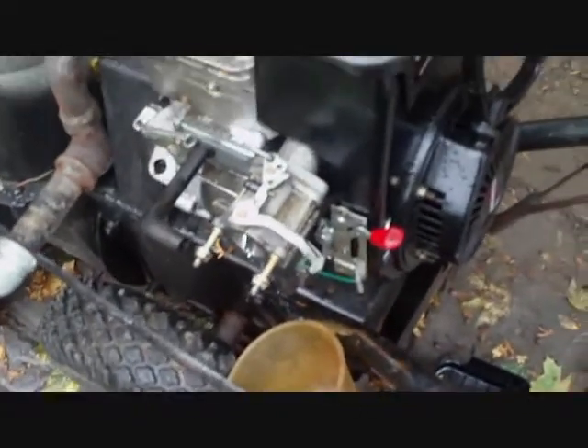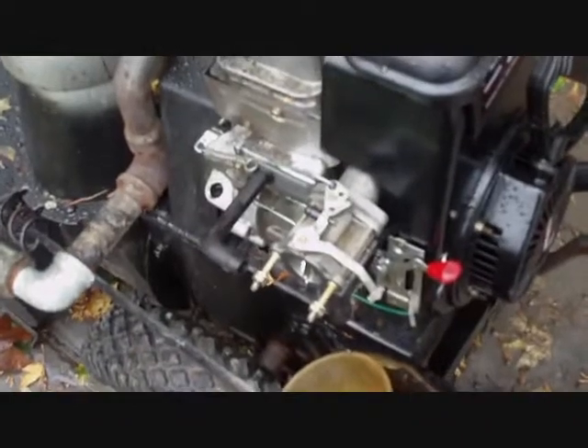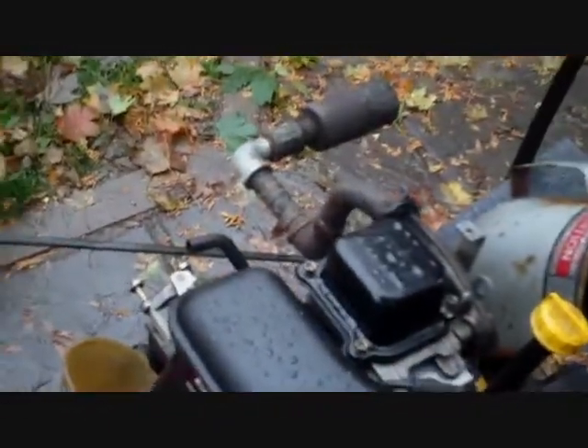This carburetor is absolutely crap on this snowblower. There's no adjustments in it at all. I'll show you what it's doing — it's the only way it's going to keep on running with the air cleaner off. It's like the carburetor is stuck sometimes, not stuck other times, like the float. I'm going to fire it up for you and show you.